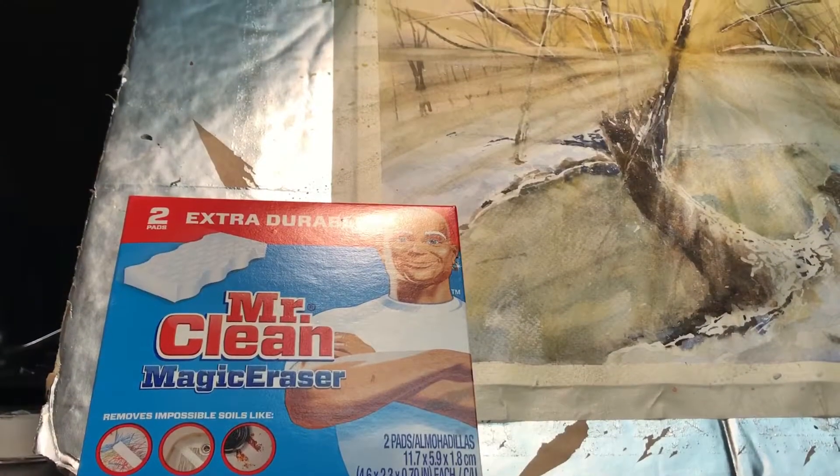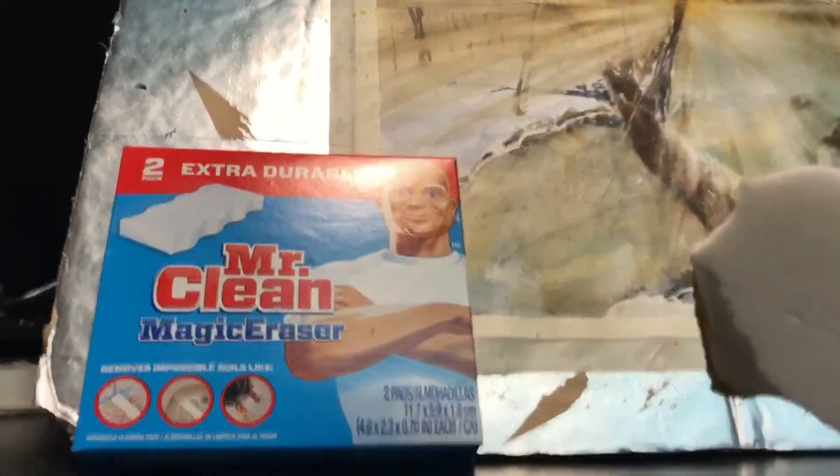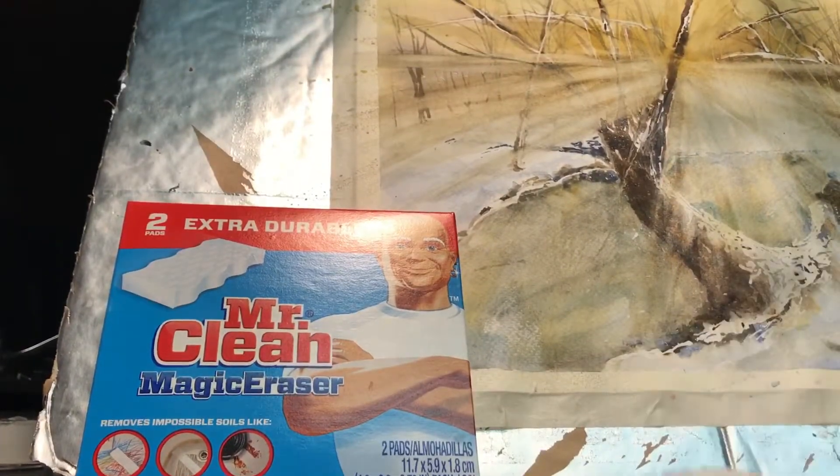The final trick for this painting is rays of sunlight, and how you do that is with a magic eraser. I'm going to streak across the paper — here we go.